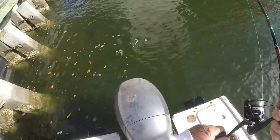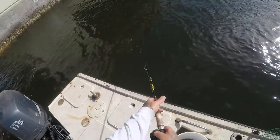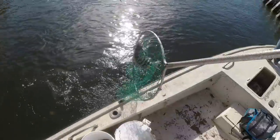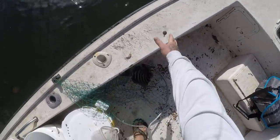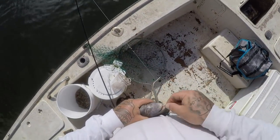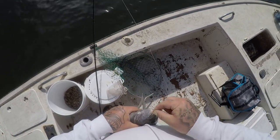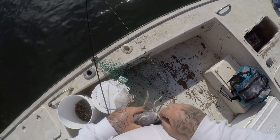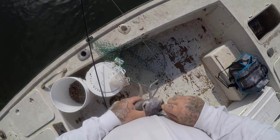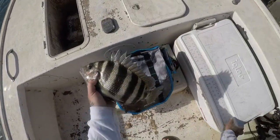I'm hooked up again. Another good fish. Another really good fish. Come on buddy. Awesome. All right, I can't even get a bite up here. Two fish.